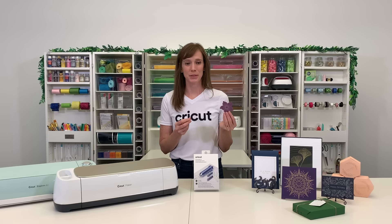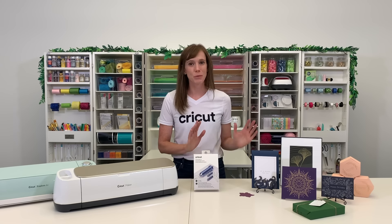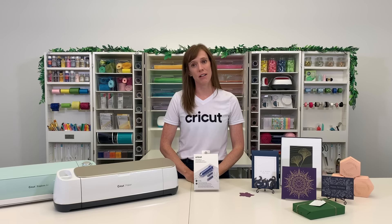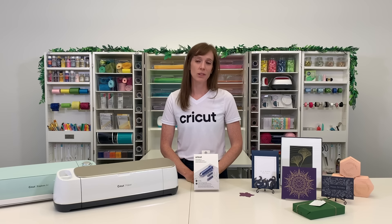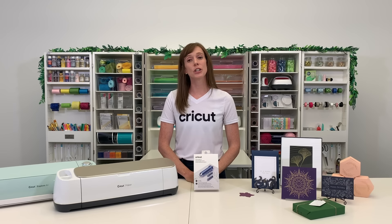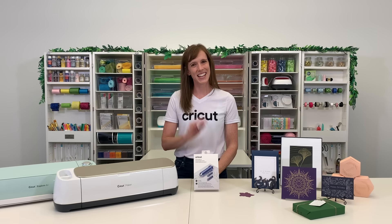I've done this a hundred times, but I'm always so impressed with how beautiful it is. My mind is racing with all of the projects I want to add foil to, especially for the holidays and special occasions. You can buy the Cricut Foil Transfer Tool online now. Be sure to subscribe to our YouTube channel and turn on notifications so that you can be the first to know about new Cricut products. See you next time!